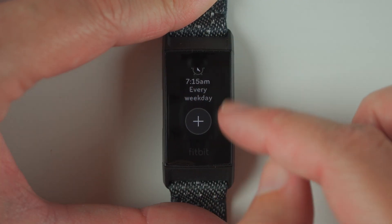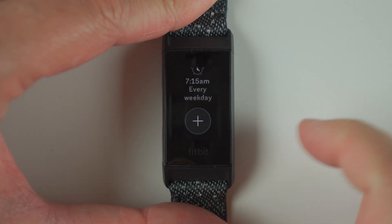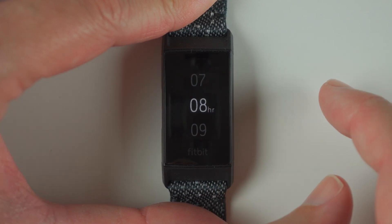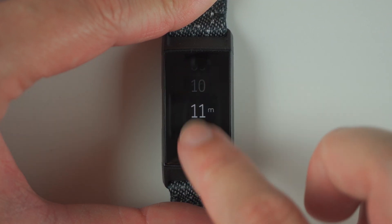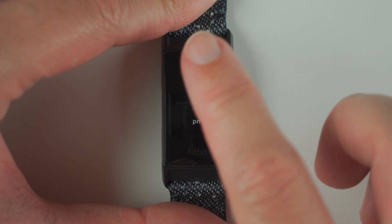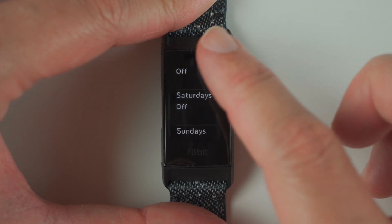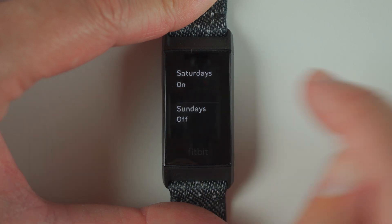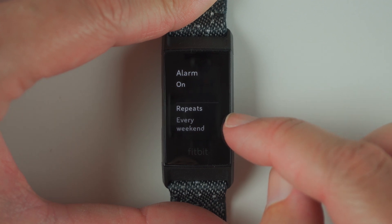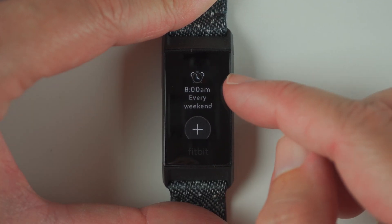Now what we can do is we can set another alarm. You can actually set up to eight alarms on your device. Let's say we want a few extra minutes of sleep on the weekend, so we'll set an 8 AM alarm. Swipe through to find our minutes — 00 — tap on that, and then tap on AM. So now we have an 8 AM alarm. It's on, and we want to tap on repeats, scroll down, and tap Saturday and Sunday to on. Then press the button back, and you can see here it says repeats every weekend.